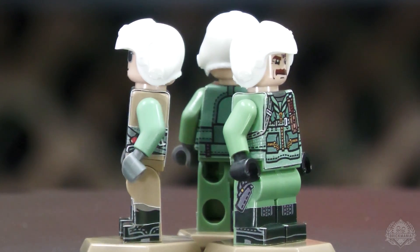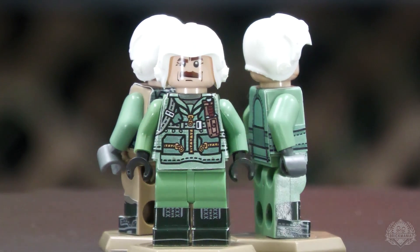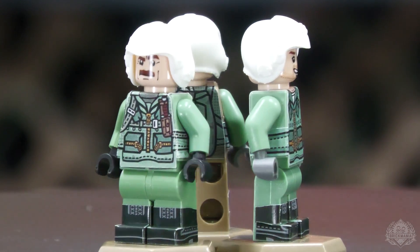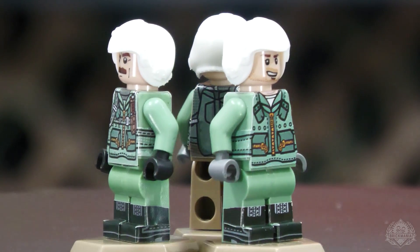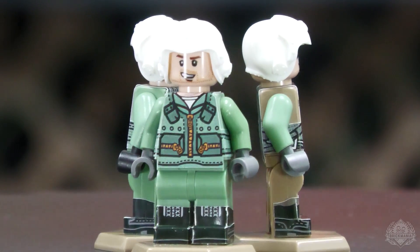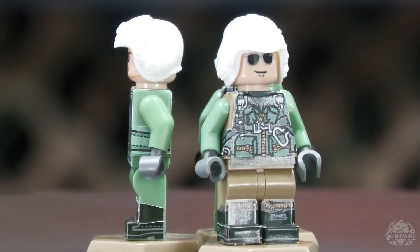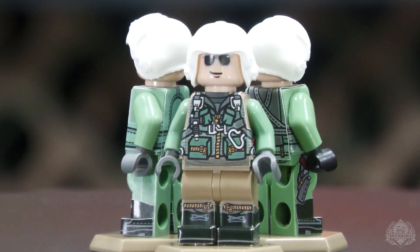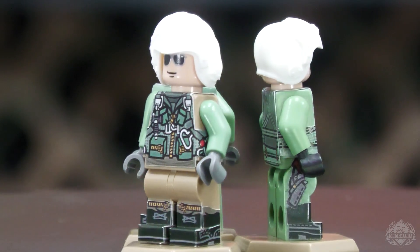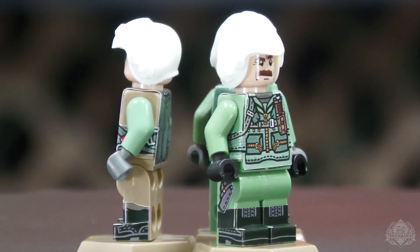These sticker packs are excellent for people who are regularly building MOCs using the same parts. If you've got to make a couple of sand green torsos go a long way, it's better to purchase just the torsos themselves and then sticker them up for whatever MOC you're building at the time. It's a great alternative to do that on a budget, keep those parts in rotation, and use them in various MOCs as you continue to progress your builds.